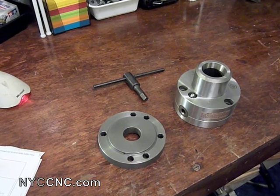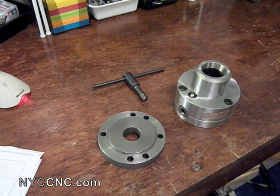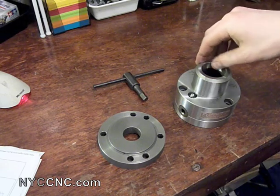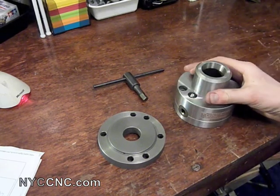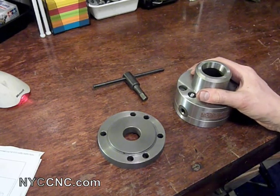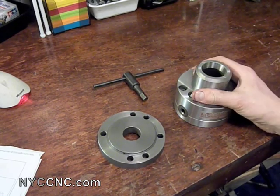Hi folks, welcome to another episode of NYC CNC. Today I want to show you something I've actually had for a little while but have not had a chance to get a video out on it, which is my 5C collet chuck, which I use for my 7x14 mini lathe.